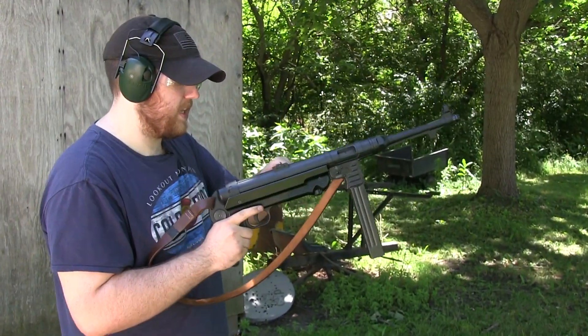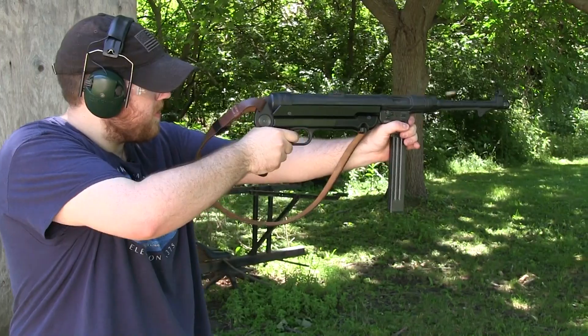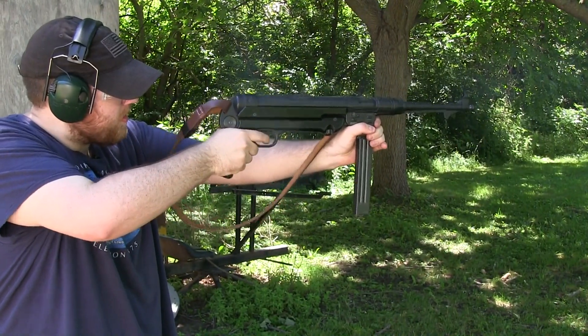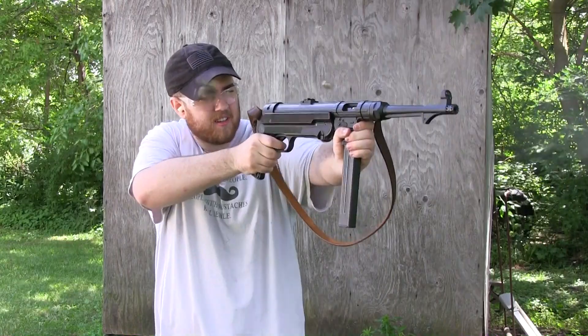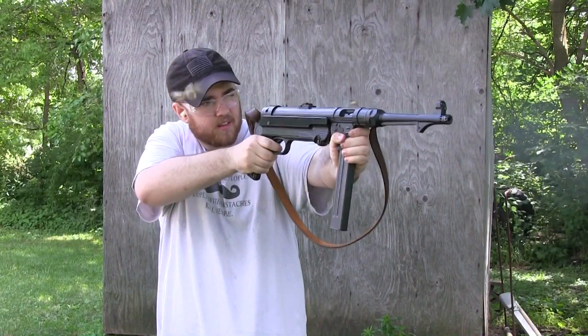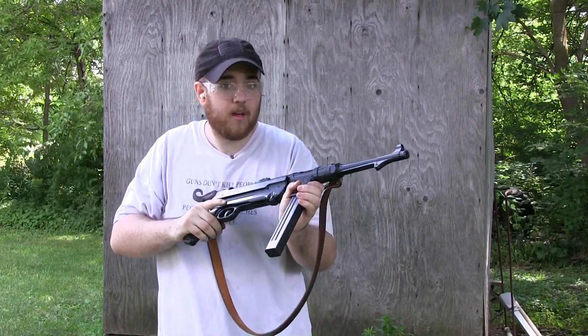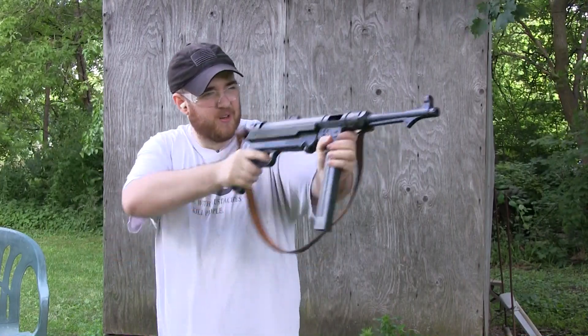It went through a whole magazine. The two times that I went out there and it actually worked flawlessly — which it did happen — were some of my favorite moments at the range, and I've been shooting a long time. Flawless. That surprised me. That was flawless performance; it was easy to hold it on target.